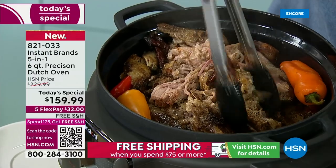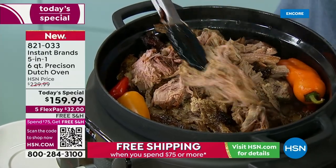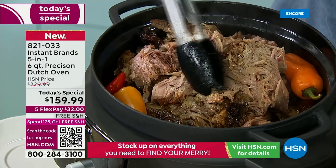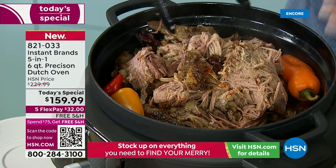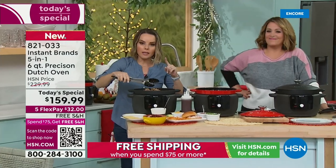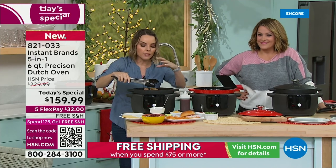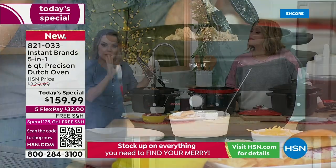Because you have the five-in-one, you can braise — this was braised — but you can also sear and saute. You can see how some of these edges have that beautiful seared edge. You can't get that in a slow cooker when it's ceramic, because ceramic's not going to give you that beautiful sear. This will do it because of the base.